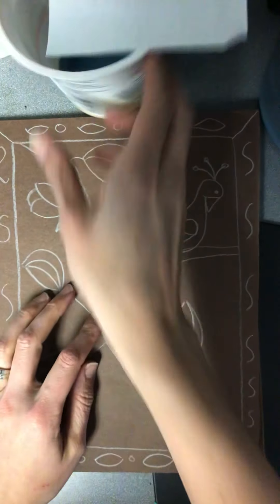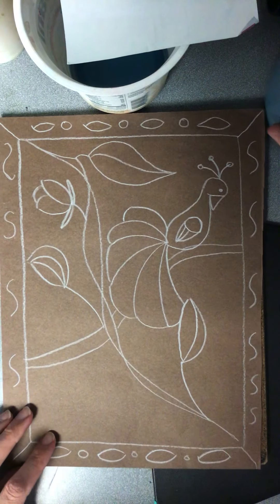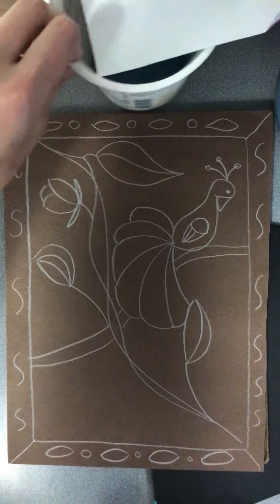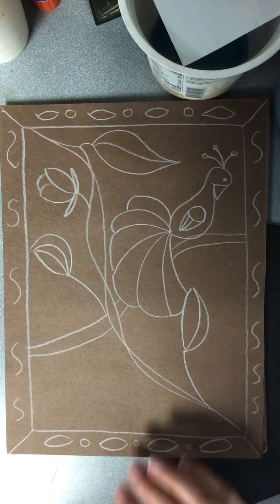So hopefully you guys have paint at home. If you don't, don't worry about it. Crayons actually work really good on construction paper. So if all you have at home is crayons, don't worry about it because you can still do this project with crayons. It works out really good.